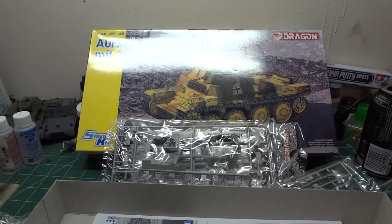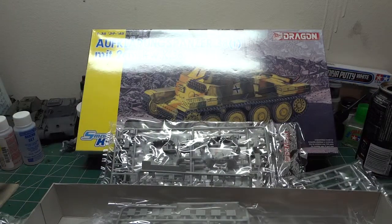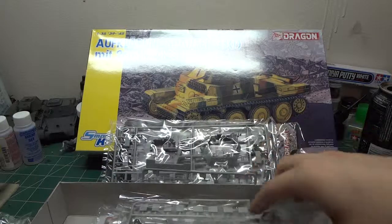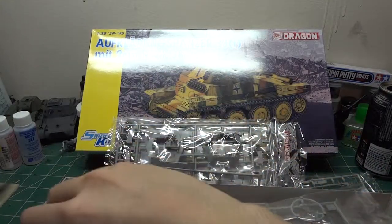This seems like a really nice kit — not too complex for a Smart Kit. For anybody out there who adores doing interiors, this will definitely be a kit for you. It's a really nice interior for a tank. I'm not too familiar with interiors so it kind of intimidates me, but we learn from our mistakes and practice makes perfect.